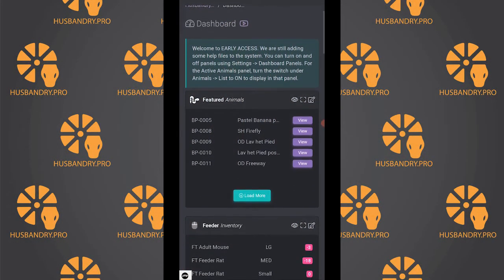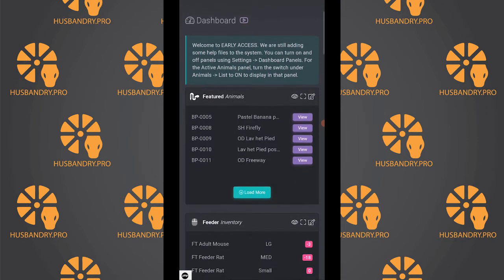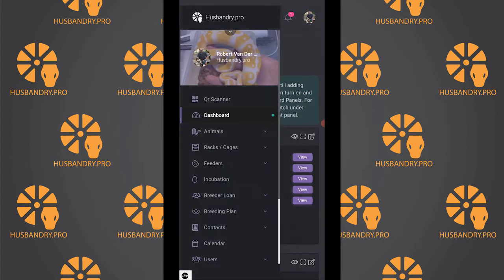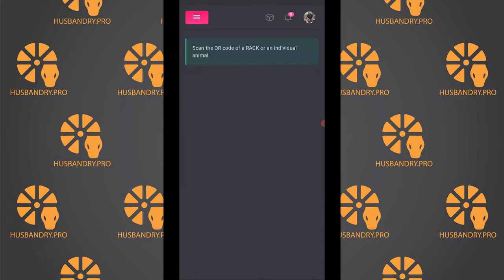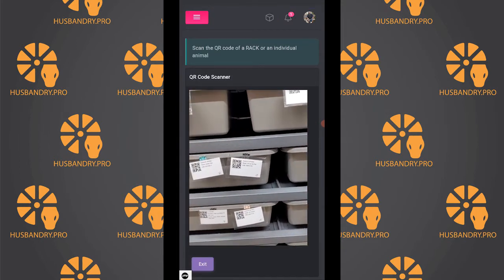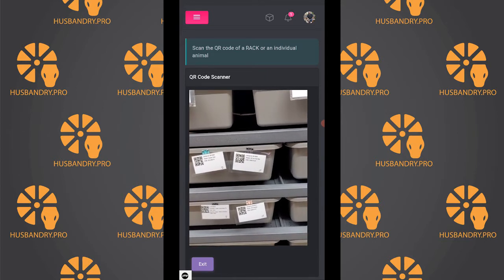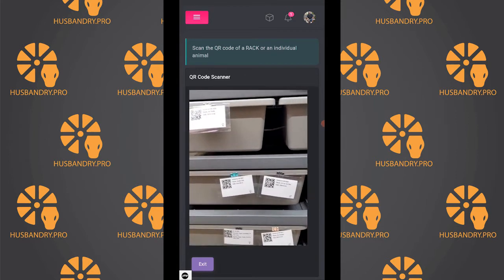We've had a request or two to show how QR scanning works on a phone, so we'll go ahead and do that now. From the dashboard you have the ability to open up your QR scanner either from the tray on the left or the box on the top. We'll open the scanner with the box on the top — these are the QR codes that we have on our bins.